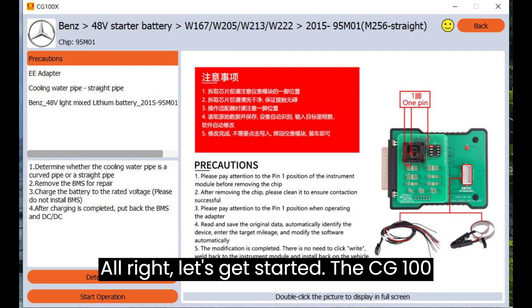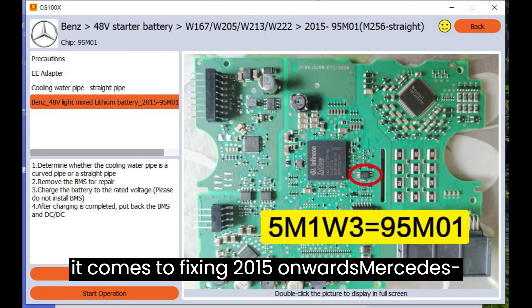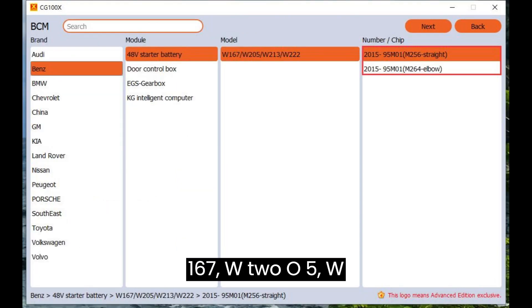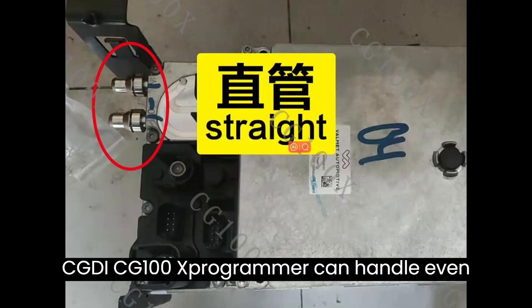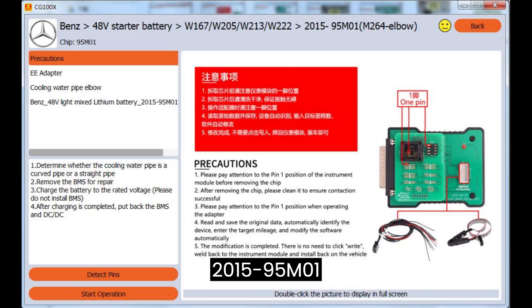The CG100 PROC 3 with software version 6.5.4.0 is your ultimate companion when it comes to fixing 2015 onwards Mercedes-Benz 48V lithium batteries for models W167, W205, W213, and W222. This powerful tool, coupled with the CGDI CG100X programmer, can handle even the most intricate repairs for the 2015-95M01 M256 straight and M264 elbow models.